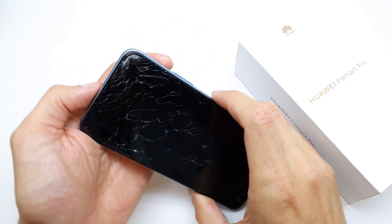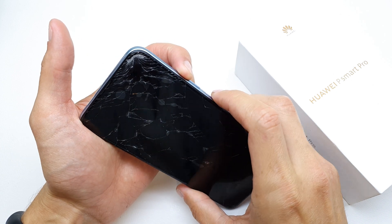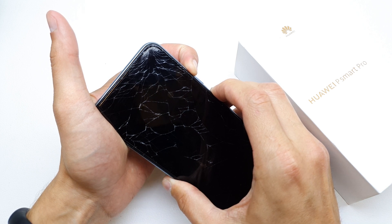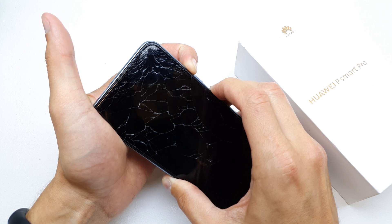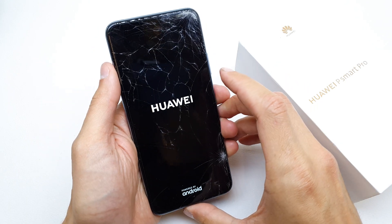After that, press and hold the volume up and power button together. The phone will vibrate, you'll see the logo — then release both keys and now just wait.